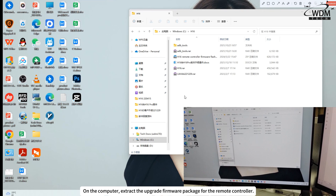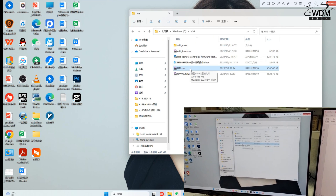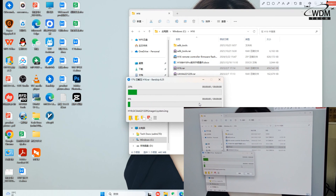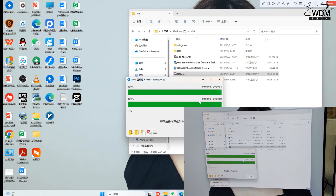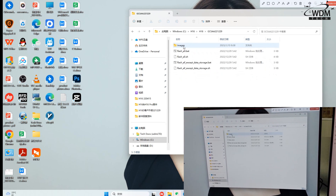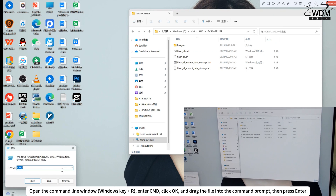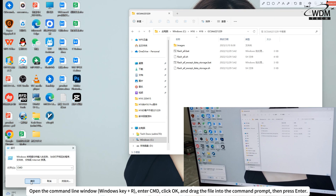On the computer, extract the Upgrade Firmware Package for the Remote Controller. Locate H16GCSFlashAll.bat or FlashAllExceptDataStorage.bat. Open the Command Line window, enter CMD, click OK, and drag the file into the Command Prompt, then press Enter.